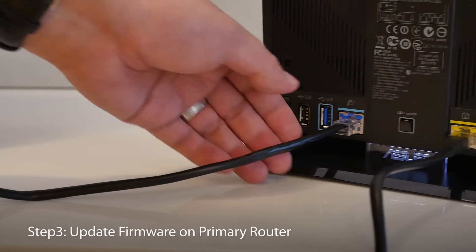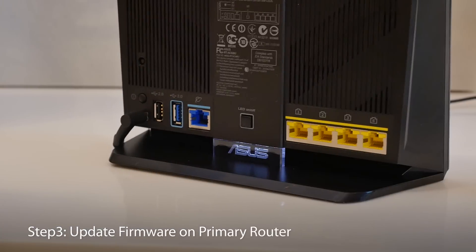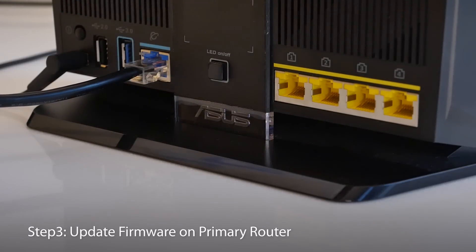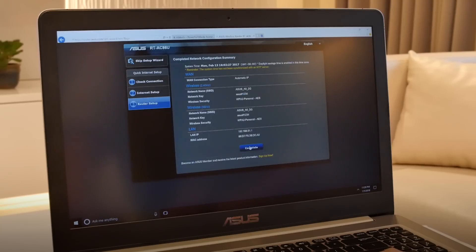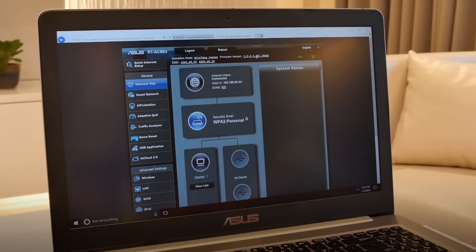I'm going to switch my main router from the RT-AC68U to the RT-AC86U, since this has more features. The extra features will also be available from all extending nodes. After completing internet access setup, it's time to update the firmware on the RT-AC86U as well, using the same process.